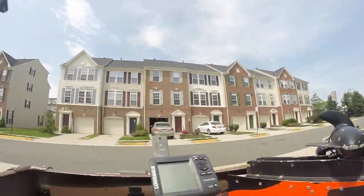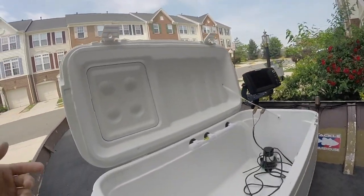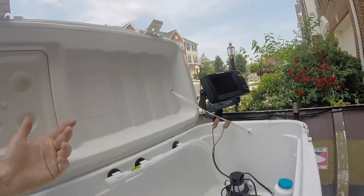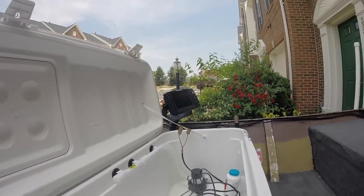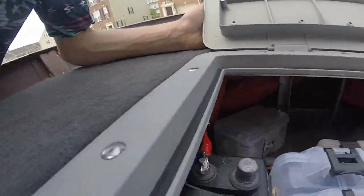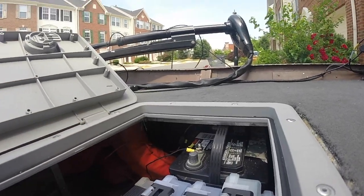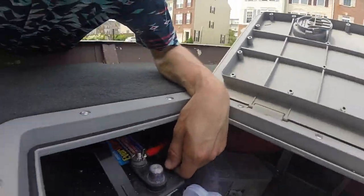It makes the boat extremely light, which is good. Got your live well — it's a 100-quart Igloo cooler with just a normal aerator you can get literally anywhere. We've run these up to the battery. We keep both of our batteries up here — one for just the accessories, the trolling motor, aerators, and bilge pump, and then one specifically for the trolling motor.